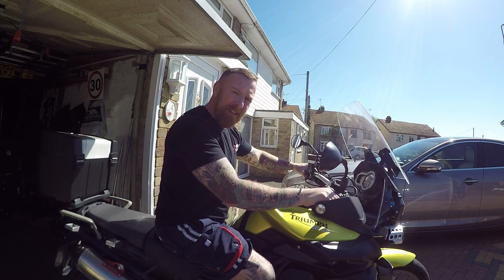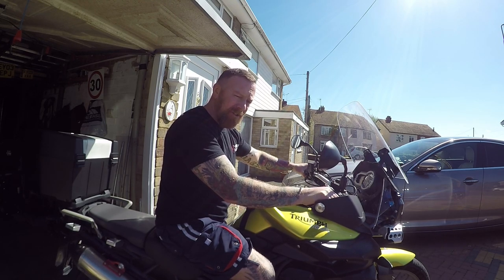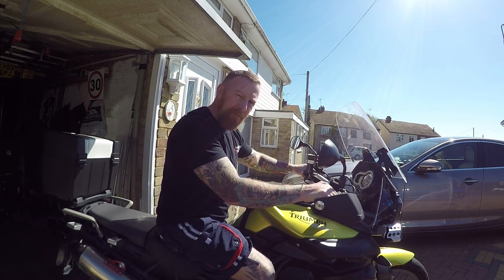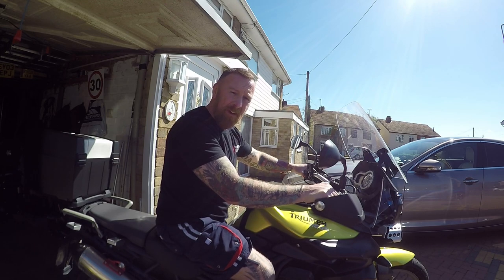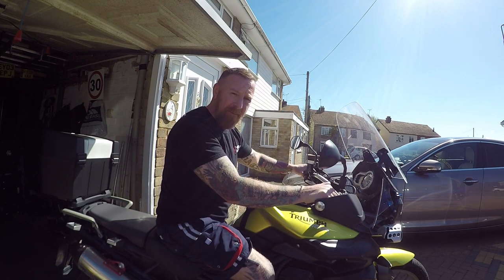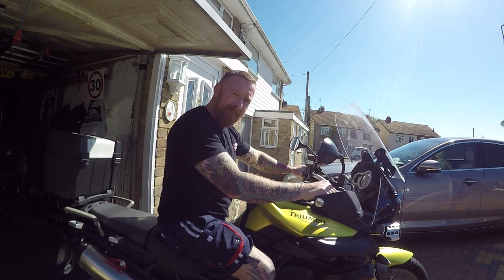I find that most bikes now seem to be from a certain group of people selling them and you really really do need to do your checks — Cat D, Cat N, Cat S and so on — and finance checks. You need to pay for the extra check because a lot of bikes and cars out there aren't stolen, just damaged or on finance, and you end up owing that money. My strongest suggestion: don't take people at face value — do your checks and pay for the bigger check, not the basic £1.99 one.